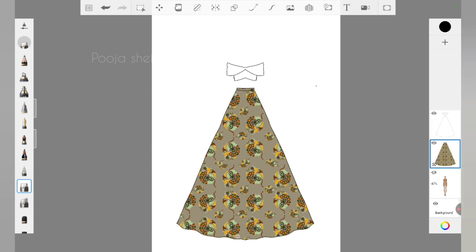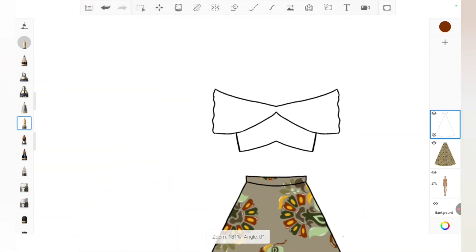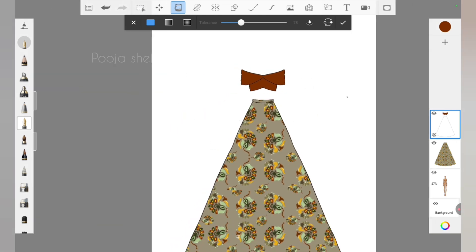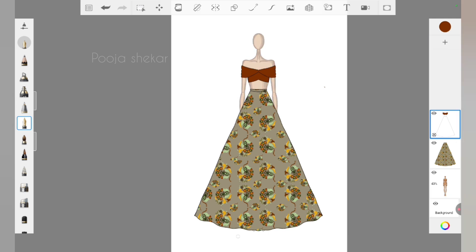The print-adding part is done. Now let's add color to the blouse. I need a maroon-brown sort of color, so I've used the 'Pick Color' option, picked that color, and using the 'Add Color' option I've added the color to the blouse. Now let's see how it looks.